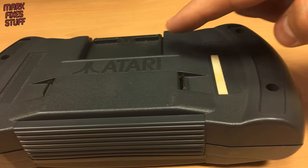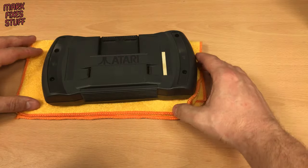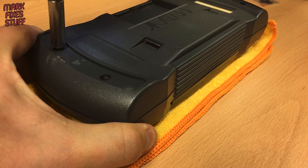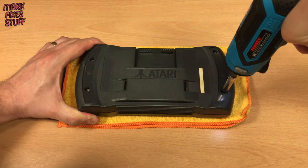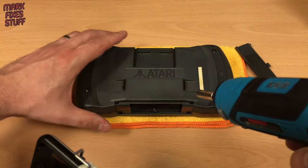No grips here, just 4 outer screws to remove. Not forgetting the 5th black screw hiding inside the battery cover.